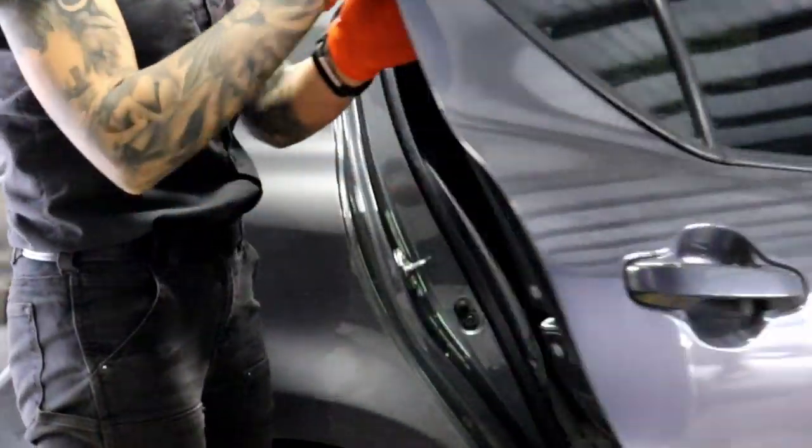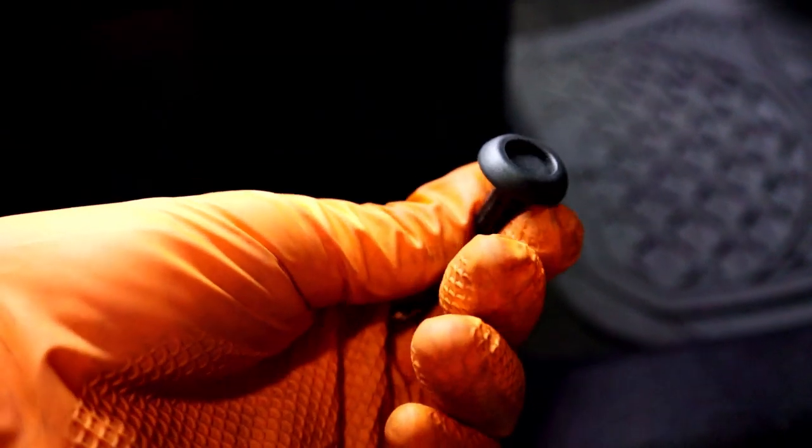Now, unlike other Prius models where you find the 12 volt battery in the trunk, this one is slightly more elusive. We will go to the rear seat. Inside we have a couple of clips that look like this.